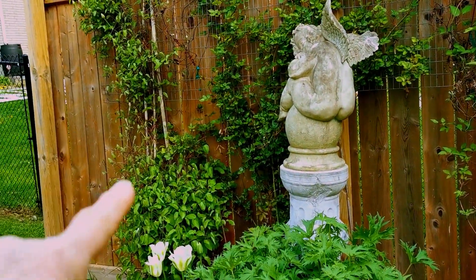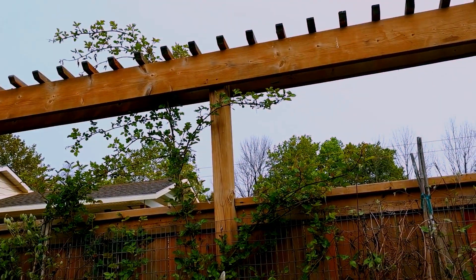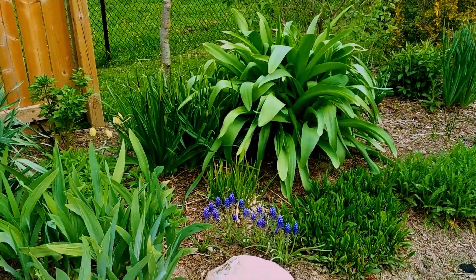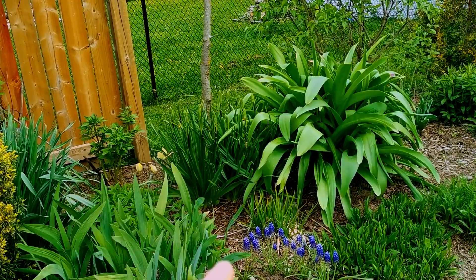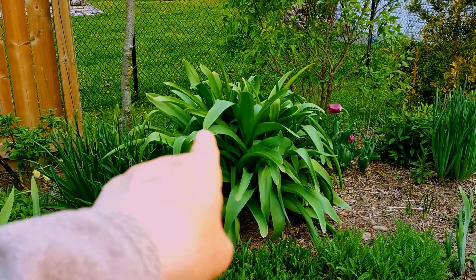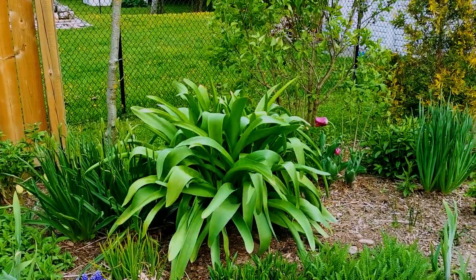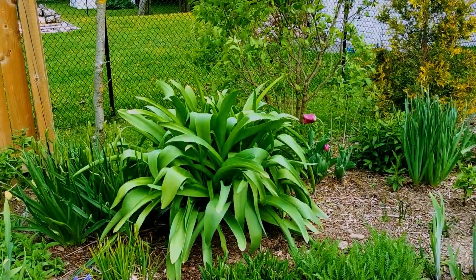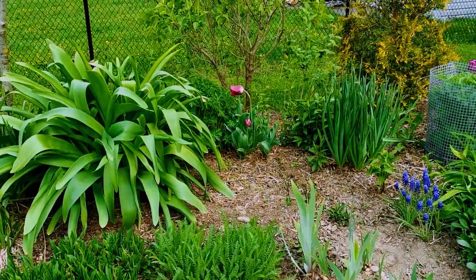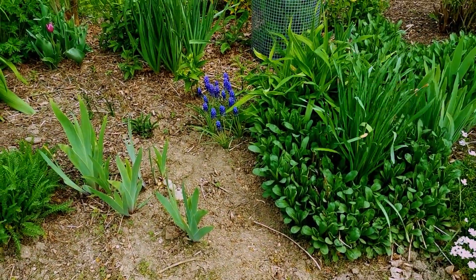And that is a clematis called Henrii — it's going to be gorgeous this year. My rose bush is doing great. Camassia right there, full of buds. And I believe that is Ambassador Alliums — they are so big, they kind of take over a huge spot, and they multiply. But you're supposed to separate them every three to four years, so I'll be doing that in the fall. I'll probably give away a bunch of bulbs.